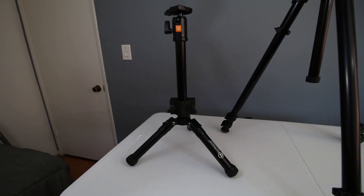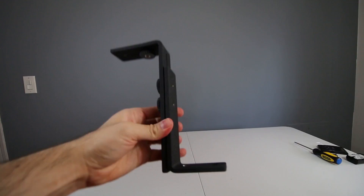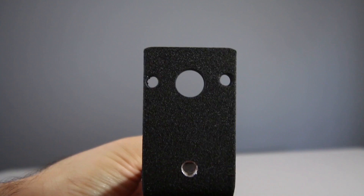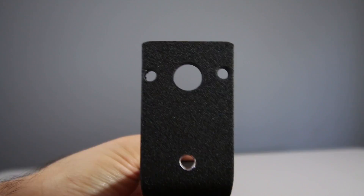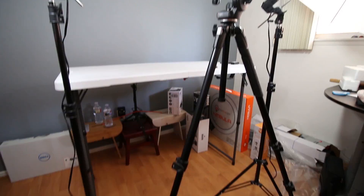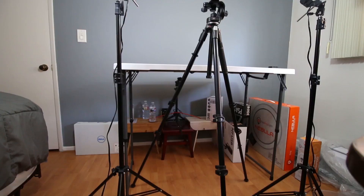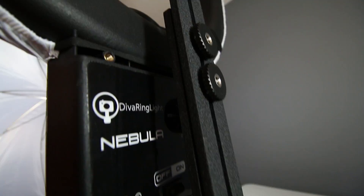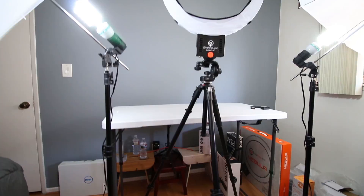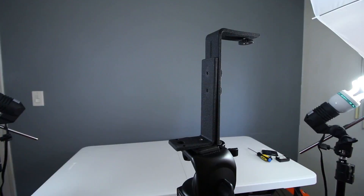If you want to use it on a standard larger tripod instead, it's also very easy. Use the Z bracket included and screw it into the bottom of your ring light — a very similar process to the smaller bracket. Once you've attached the Z bracket, simply attach it to your tripod thread. The Z bracket also allows you to attach your camera on top, which then goes right through the ring light. Screw in your camera like any cold shoe mount and you're all set.